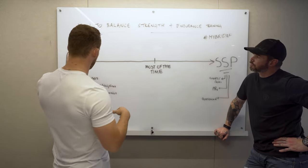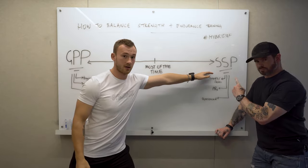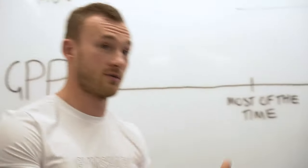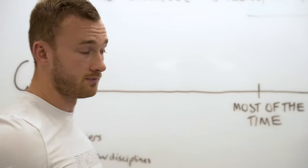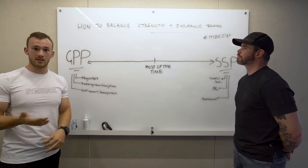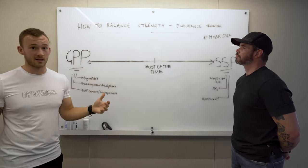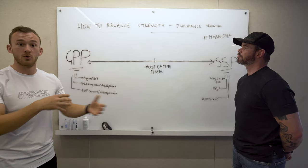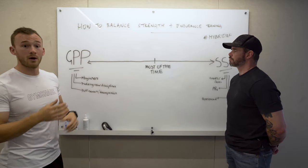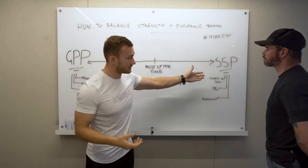What we're going to be doing today is talking through the importance of prioritization and specificity, using the framework of General Physical Preparedness (GPP) to Sport-Specific Preparedness (SSP). GPP is a term that came out of Soviet Russia, whereby in the off-season, sports athletes would play basketball, go hunting, go on easy runs — basically doing more of the things they did as kids.